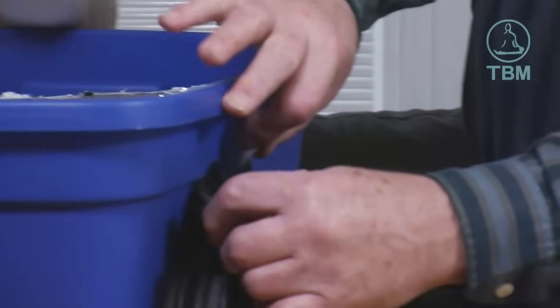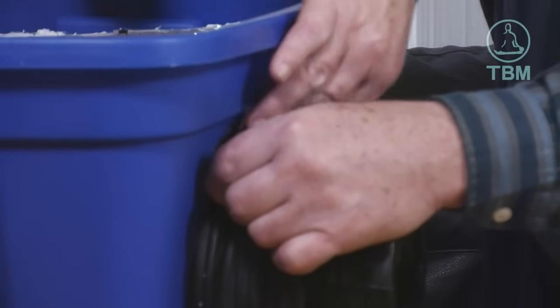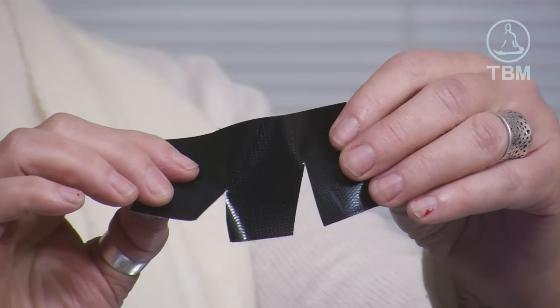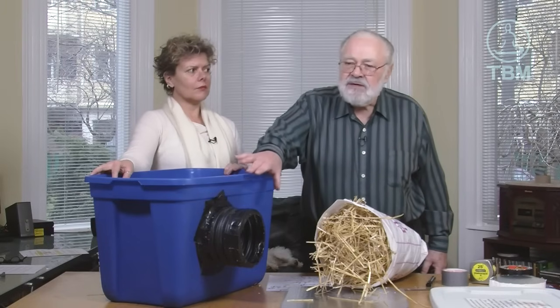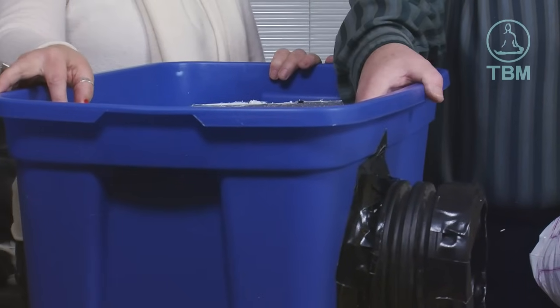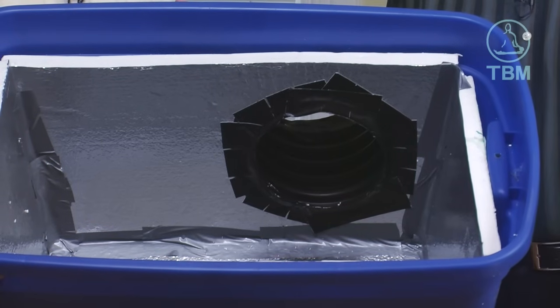Once we have our tunnel in the shelter, we take the tape and tape it into place so it's solidly secured. A nice tip for getting that to work well is to put slits in your Gorilla Tape about an inch apart halfway down, so it goes smoothly around the curve. It's very important to also tape the tunnel on the inside, which makes it a very solid connection and makes it easier for the cats to go in and out of the shelter.